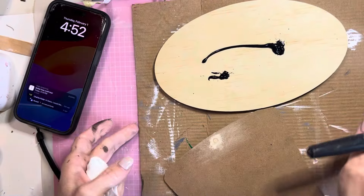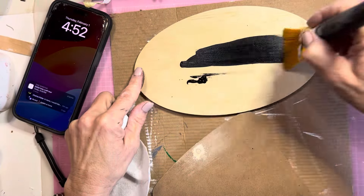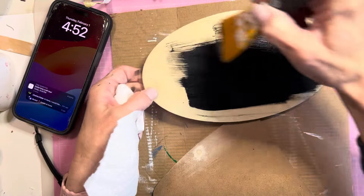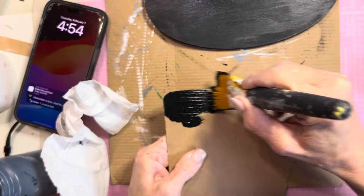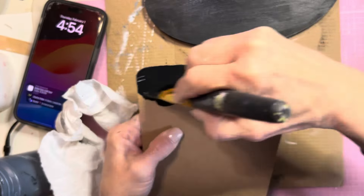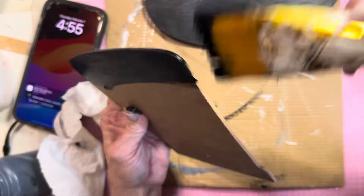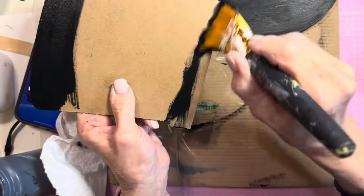I'm going to give the wood plaque a coat of Waverly chalk paint and ink. I'll also be painting the hat black with Waverly chalk paint and ink. I'm only giving a coat to the top and bottom part of the hat because the middle part will be covered up.